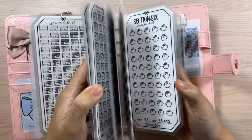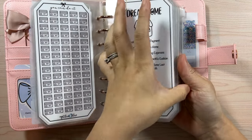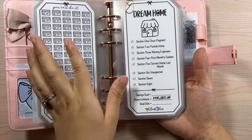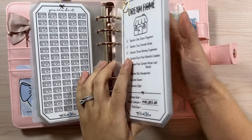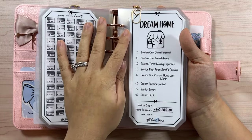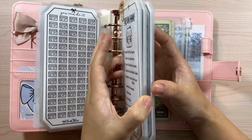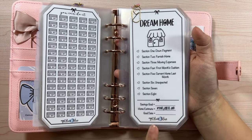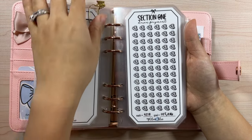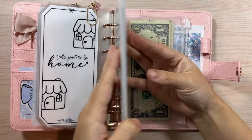In total there are eight sections plus the top, making nine inserts. We also have our savings goal — the total combined amount of everything added together. Our home estimate is around $900,000. This is just our dream home — the home we'd love to raise our kids in and live in forever. The area has great school districts. The back of this says 'feels good to be home' as a little motivator to keep us going.